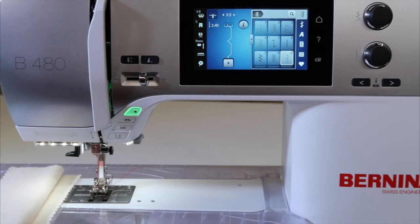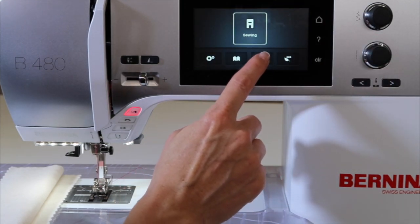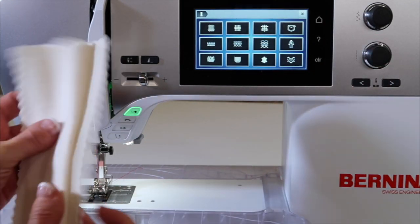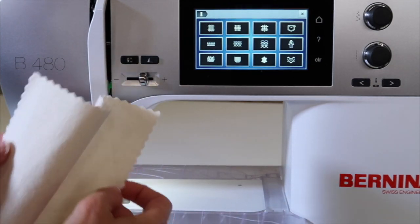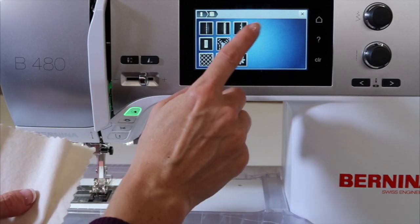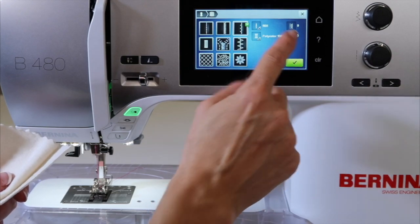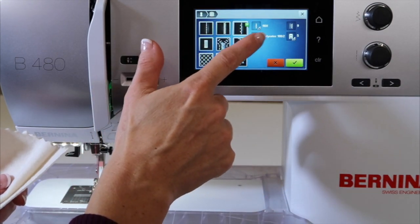Another way that you can get to the blind hem is to actually go into the Creative Consultant. If you were to tell the machine that you're using a lightweight fabric or a heavier fabric — for example, I'm going to pick just a slightly heavier fabric — these are techniques. I'm going to pick the blind hem, and it tells me which stitch it's going to, which foot I need, needle and thread.